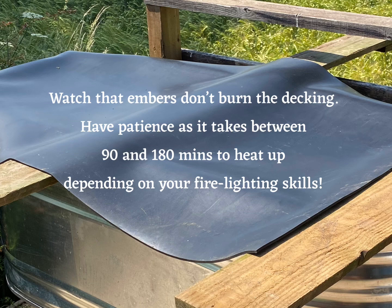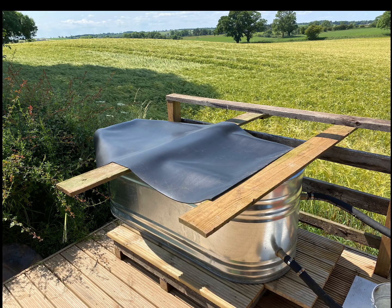Watch that embers don't burn the decking. Have patience — it takes between 90 and 180 minutes to heat up depending on your fire lighting skills.